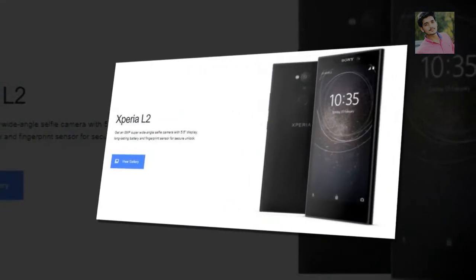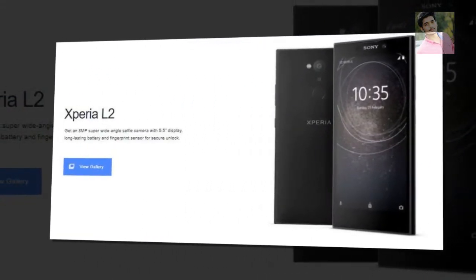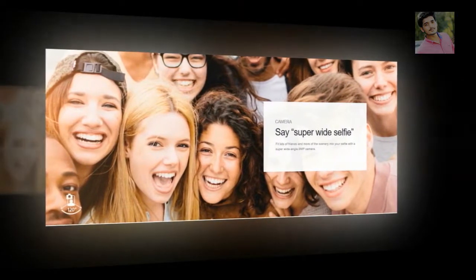The Xperia L2 features an 8MP super wide-angle selfie camera, a 5.5" display, long-lasting battery, and fingerprint sensor for secure unlock. The super wide-angle selfie camera lets you fit lots of friends and more of the scenery into your selfies with its super wide-angle 8MP lens.